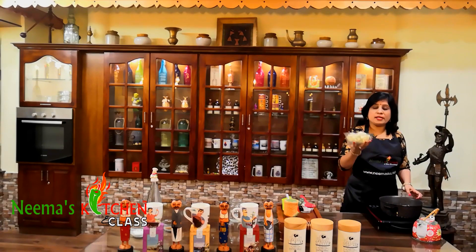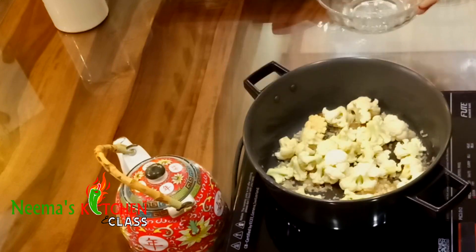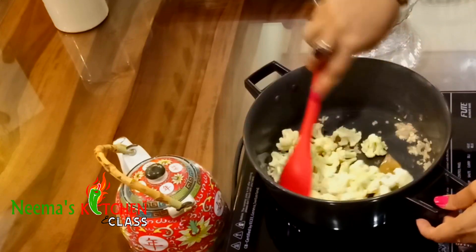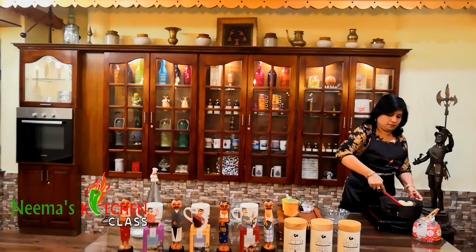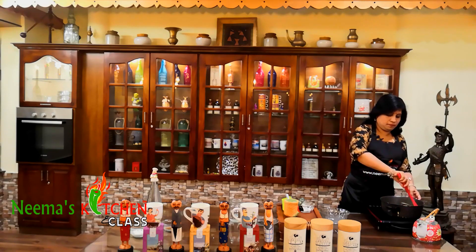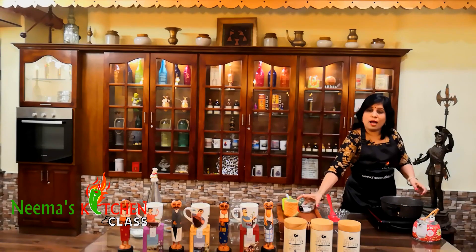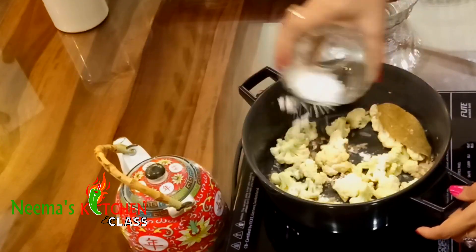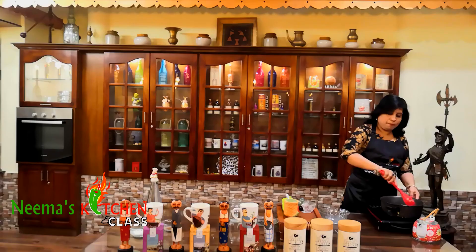Sauté till the raw smell is gone. Our onions are done. Now let's drop in our cauliflower florets and just give it a good mix. Now I'm just going to sprinkle the flour and mix it again.